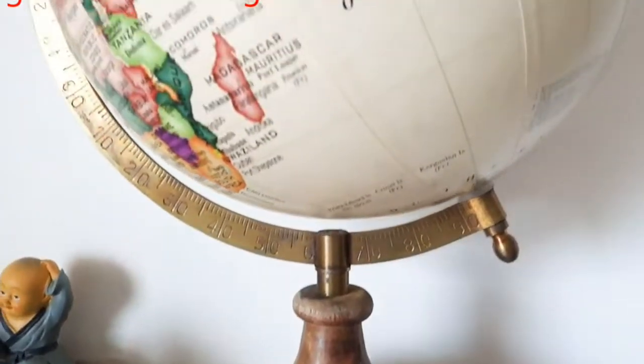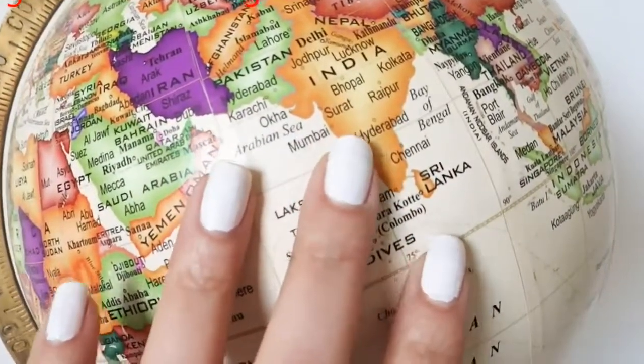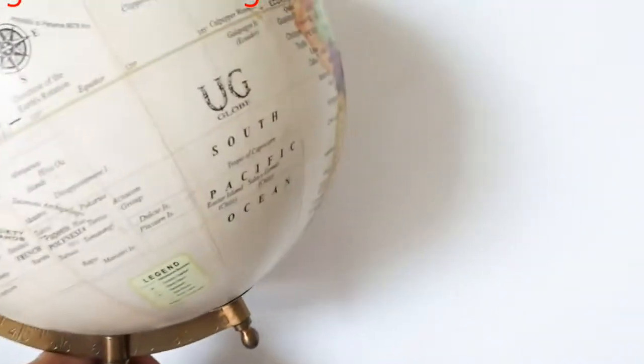I bought a globe. It has a stand and it is very big. It comes in colors — it was blue and white.